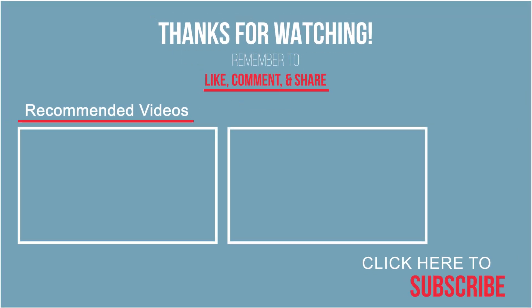Thanks for watching — don't forget to give us a like, comment, and subscribe to the channel. Hope you find other car or truck videos that you love.